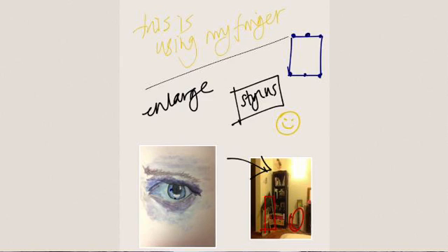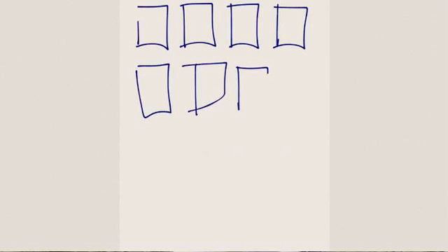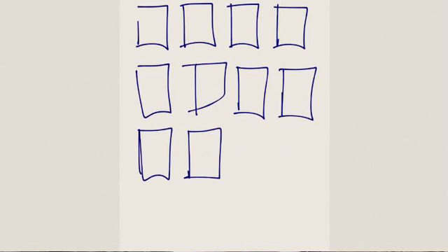Also down in the right hand corner you'll see six little boxes. If you tap that, it'll bring up a thumbnail view where you can see all the pages in a very small format. This is useful so you can clearly go to the page you want, or scroll through them.